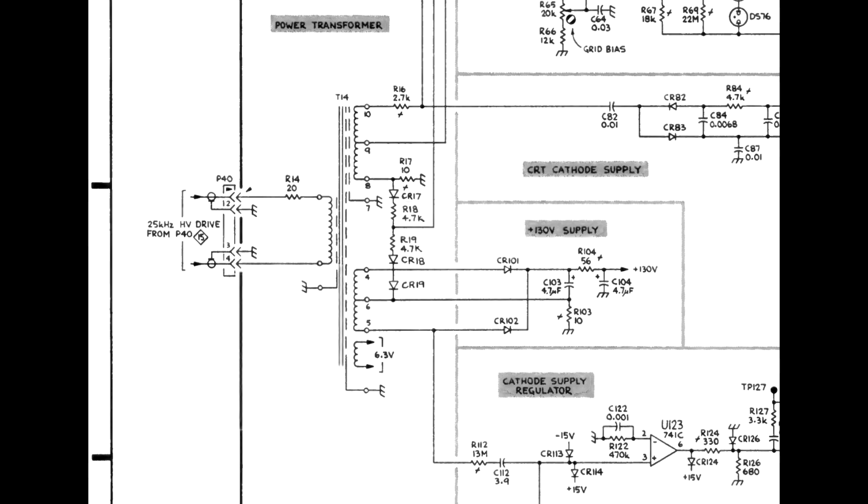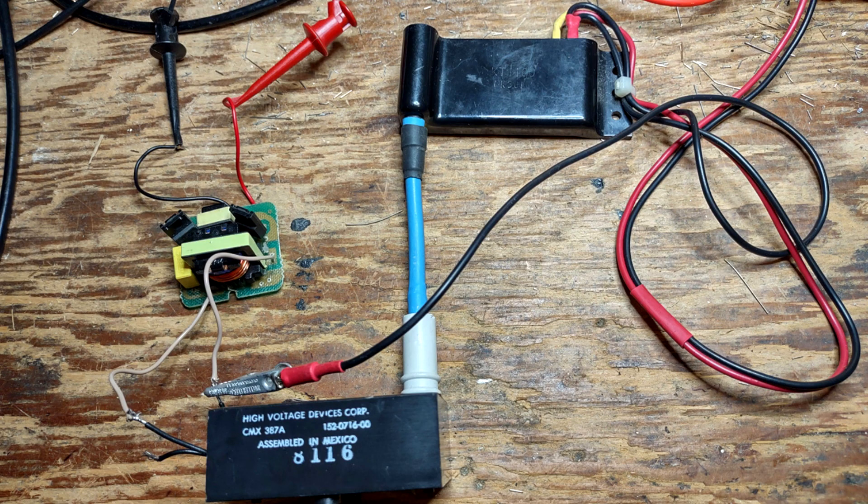CR101 and CR102 can be checked with an ohmmeter. Also check C103 and C104. The high voltage multiplier may also be faulty, but it can't be checked with an ohmmeter or a curve tracer.